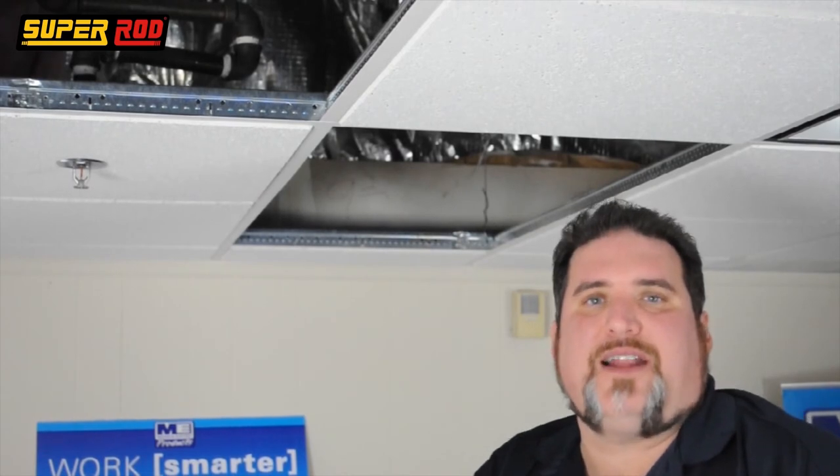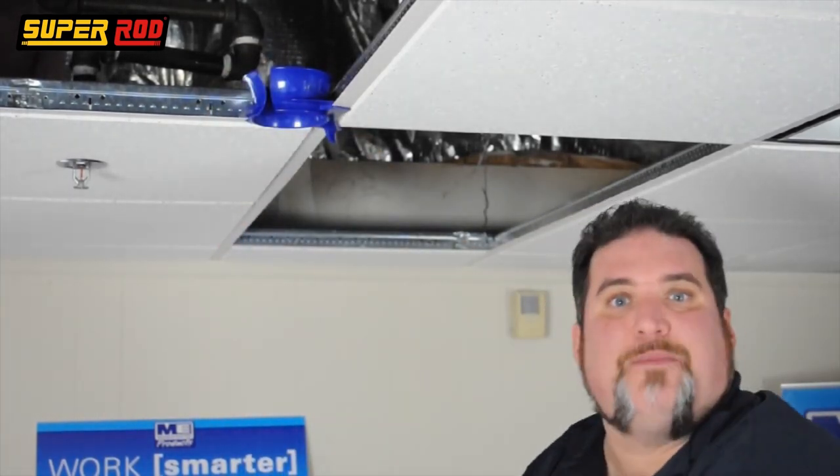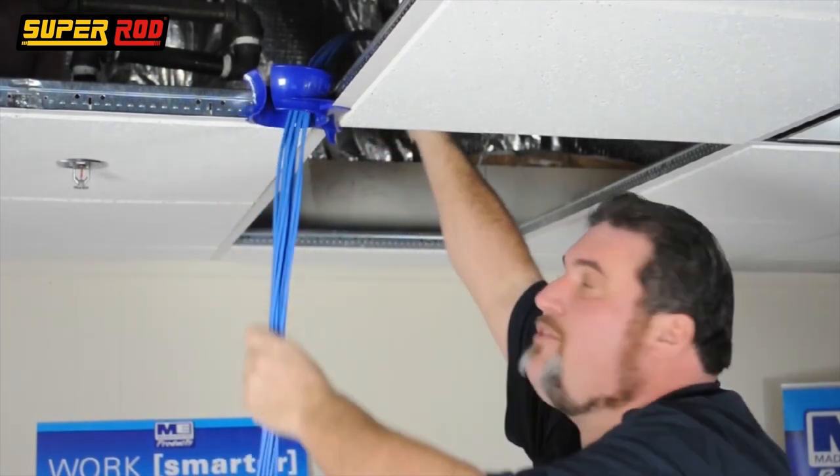The Stingray is extremely simple to install. Simply slide it over the grid and lock it into place. And that's it. Now you have a chase that will protect not only your ceiling but your cables.